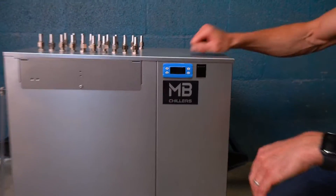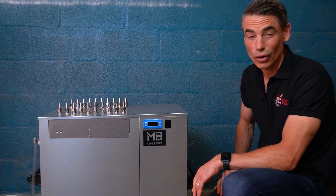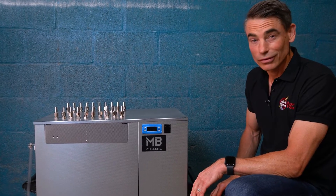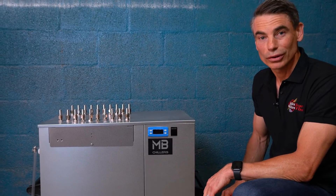One thing I love about this chiller is the whole case is stainless steel, so you're not going to have any rusting issues down the road. All components are really of the highest quality, being German made. It uses efficient gas in the compressor so you're using the least amount of energy possible. Just really a well-built unit.